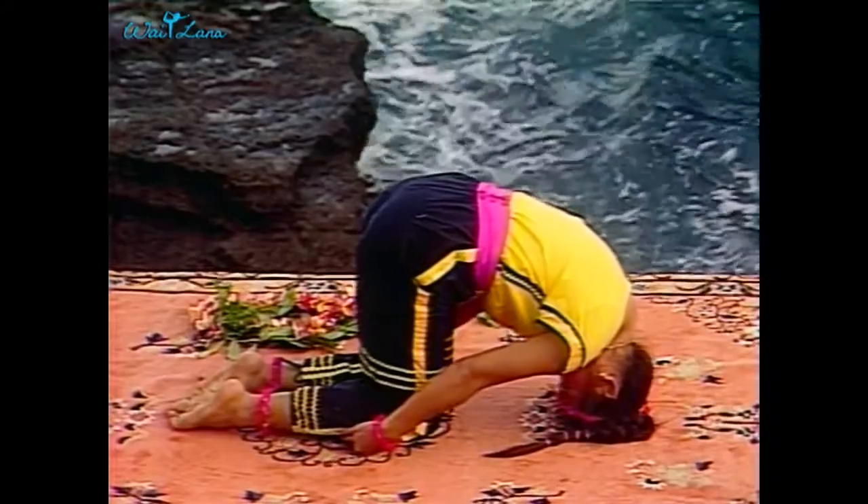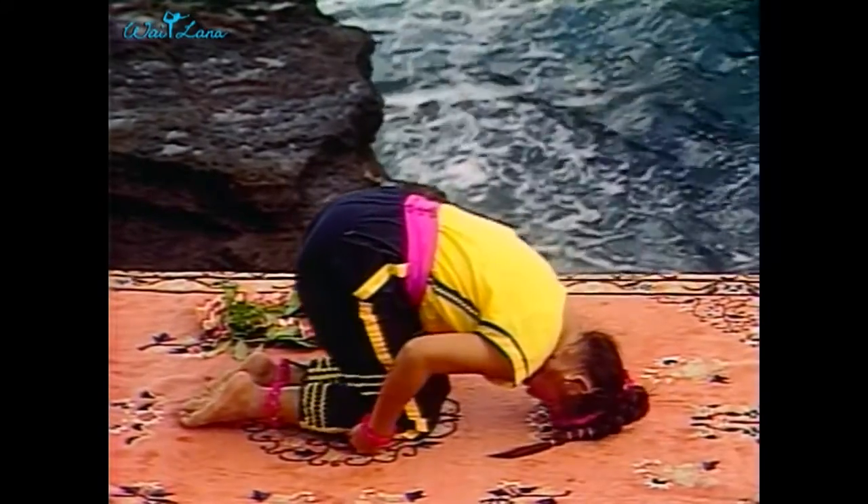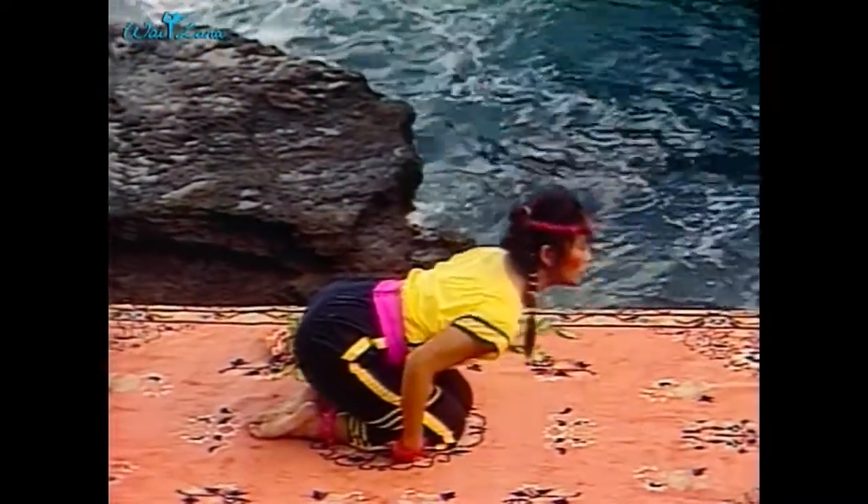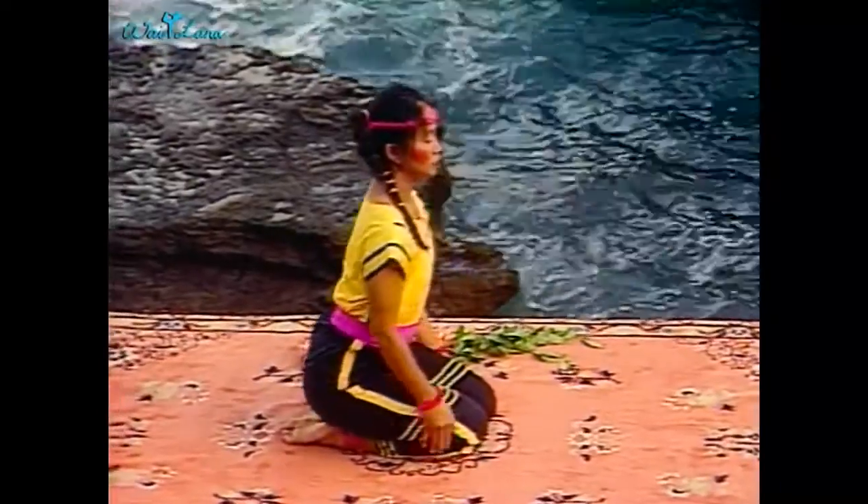Exhale and lower your buttocks to your heels, your forehead touches the ground again. Inhale as you raise your head and back, sitting up. Rest your hands on your thighs.